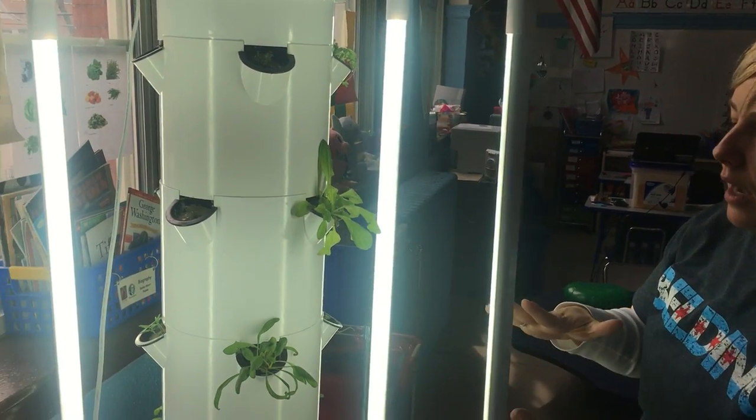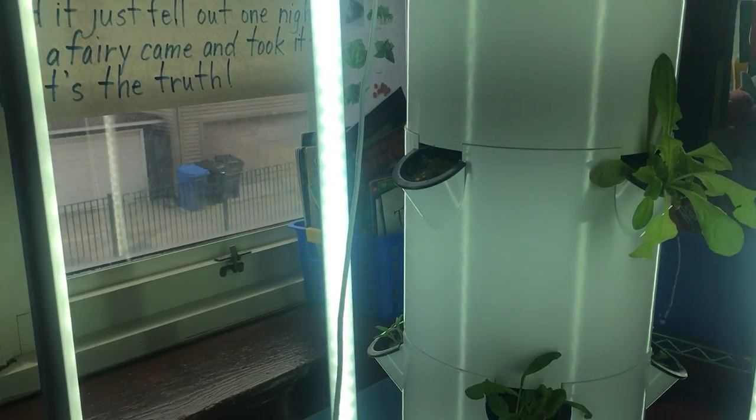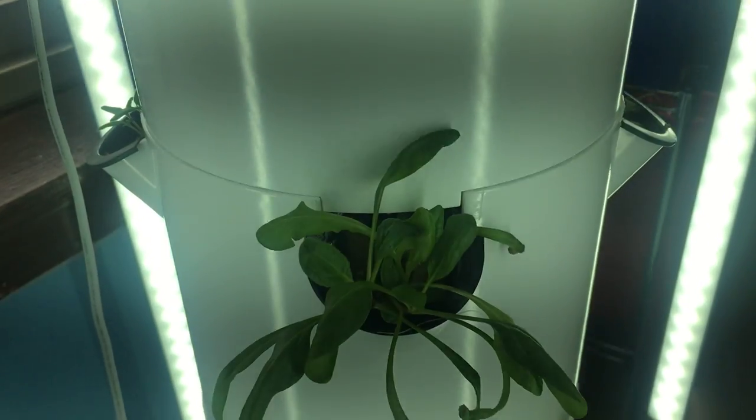So right now we have lettuces growing, basil, parsley, bok choy, and tomatoes.